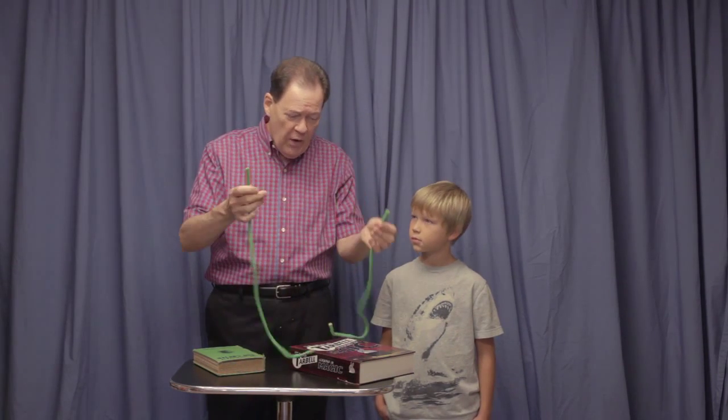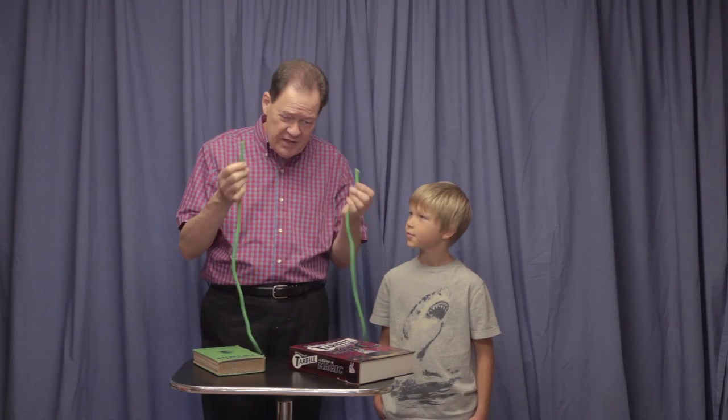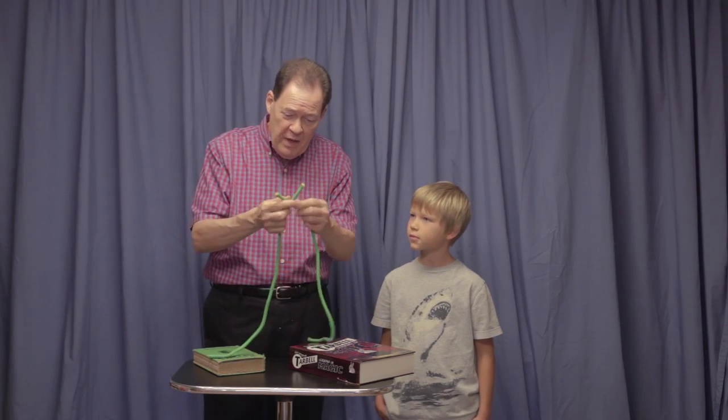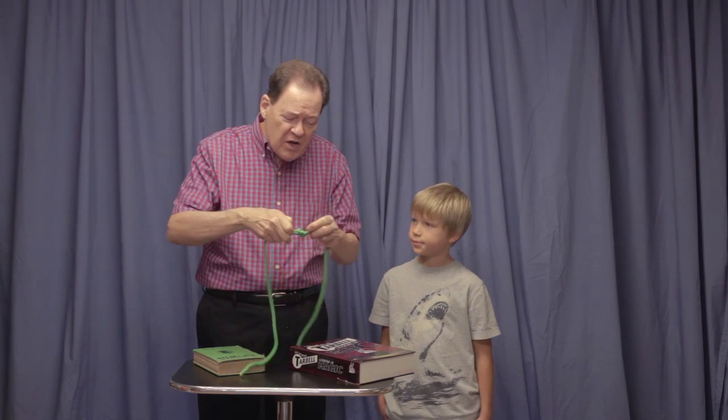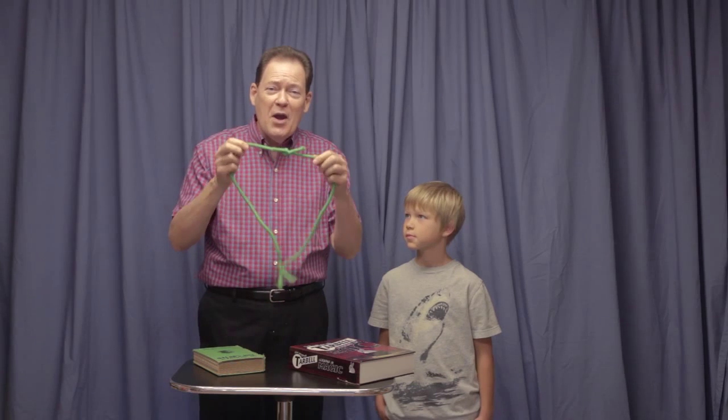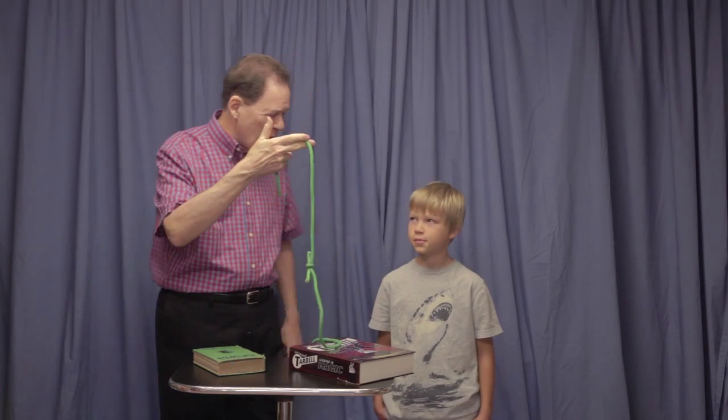It's a magical way of joining two pieces of rope. Now watch this — two separate pieces of rope. I take the two pieces of rope, wave my magic fingers over them, say the magic words: 'square knot,' and the ropes are joined together.